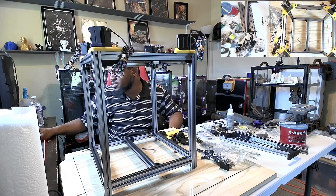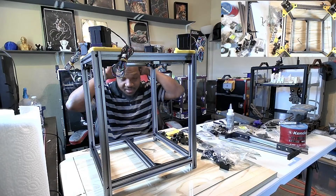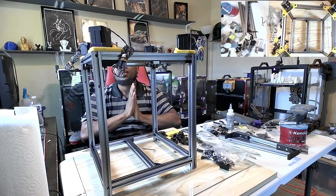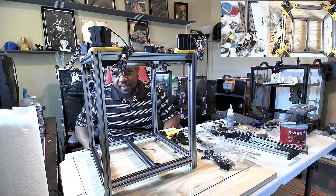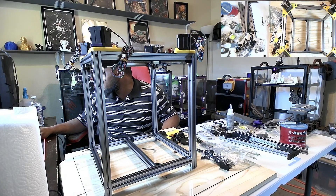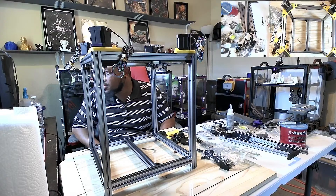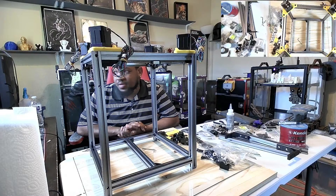All right, hey guys, let's get some music going here real quick. All right, we're live guys, welcome back to another stream on Thursday. Let me turn this down in my headset so you guys don't get an echo. There we go. Welcome, welcome — so welcome to another stream, guys.